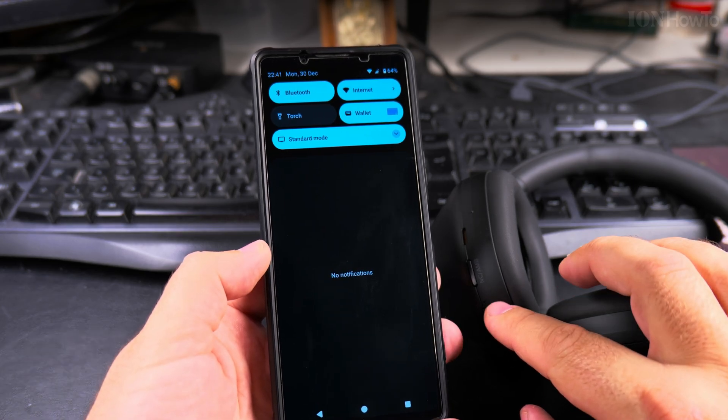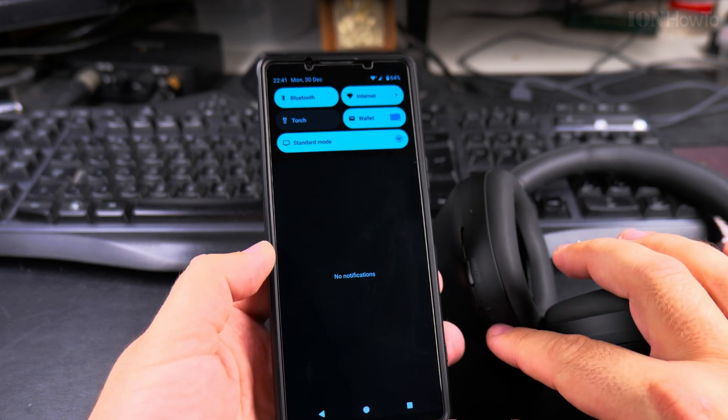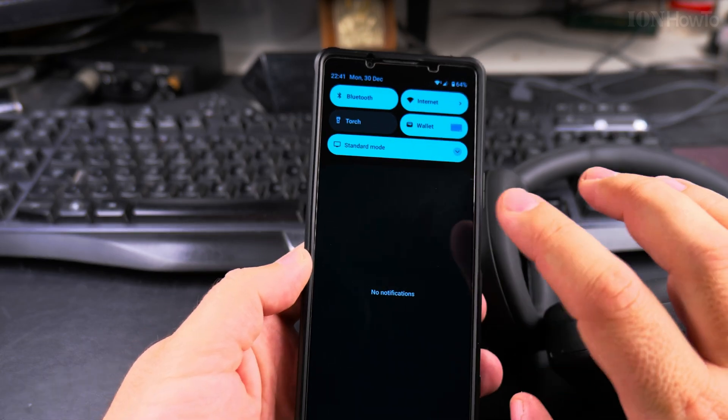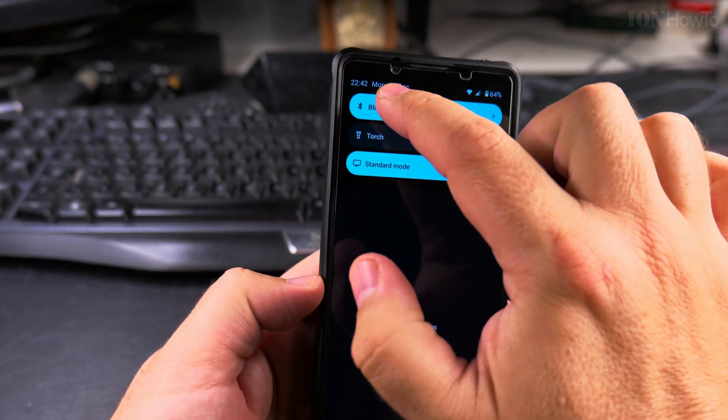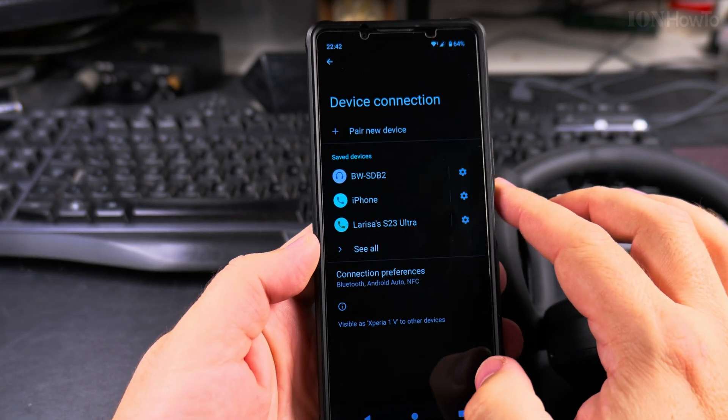A speaker will also have a Bluetooth pairing function, something similar, where you will have a blue light blinking. Usually this is the indicator that it's waiting to connect. Then long press on the Bluetooth icon in the quick settings on the phone to see Bluetooth devices.